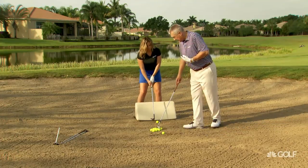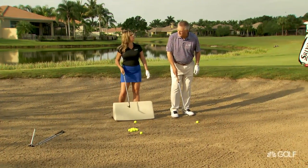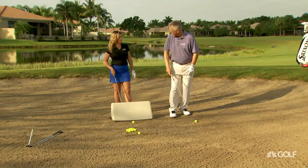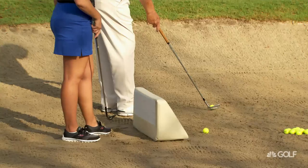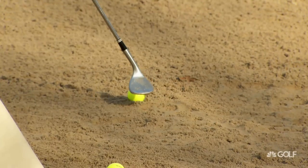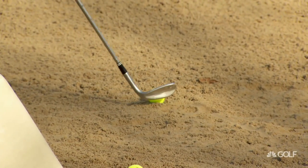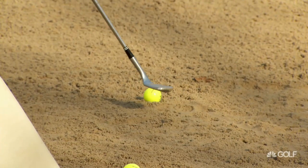Now the second thing in teaching this shot — I do hope the camera can get in and really have a look at this. Whenever you open the face, you need to address the ball off the toe. Otherwise, Mr. Shank will pay you a visit, and we don't like that word. Here's why: if I open the club face — what have I got to hit the ball with? The hosel. Only the hosel. Every bit you open the club face, you actually have less face to hit the ball with.